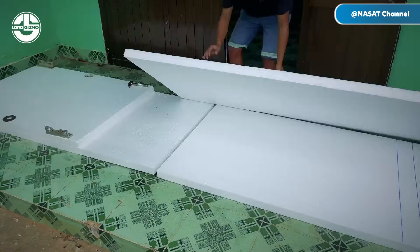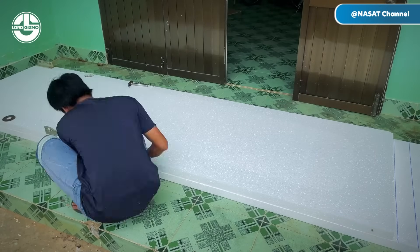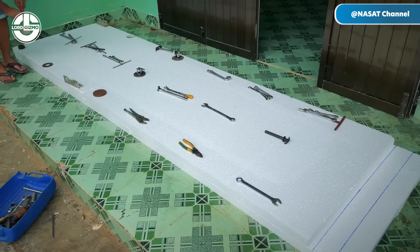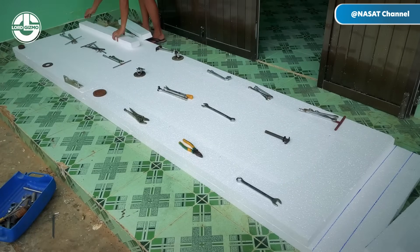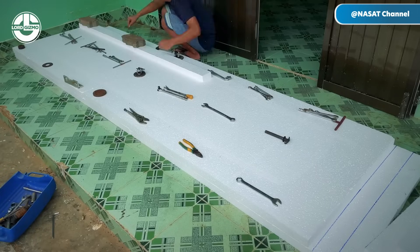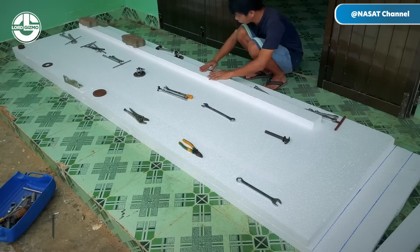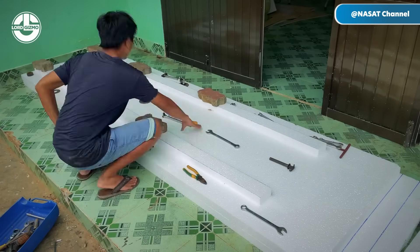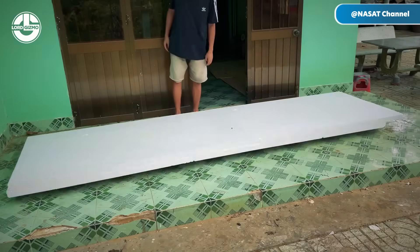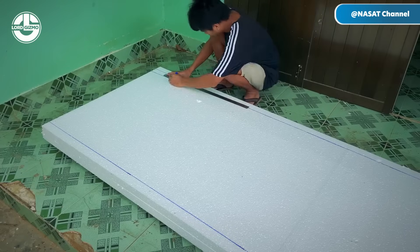Sang starts by using Styrofoam to shape the boat's mold, a smart choice since it's lightweight, easy to cut, and perfect for solo projects like this. He bonds several Styrofoam pieces together, then carefully marks out a layout based on measurements.